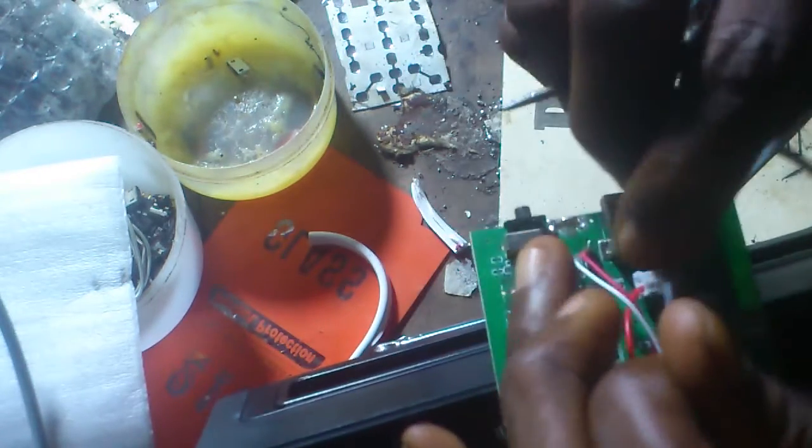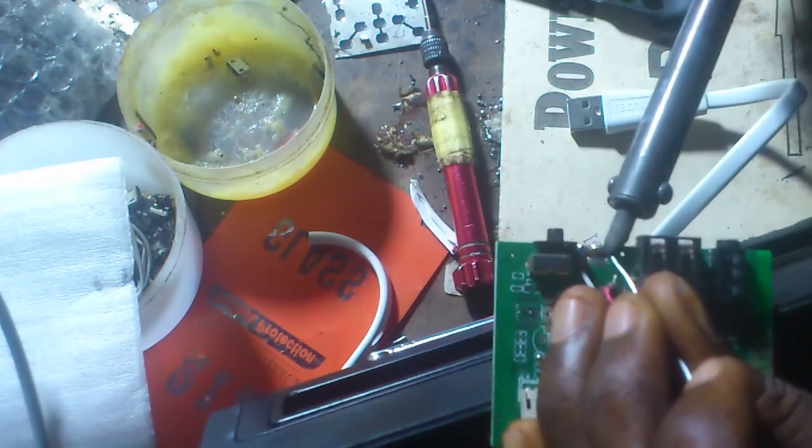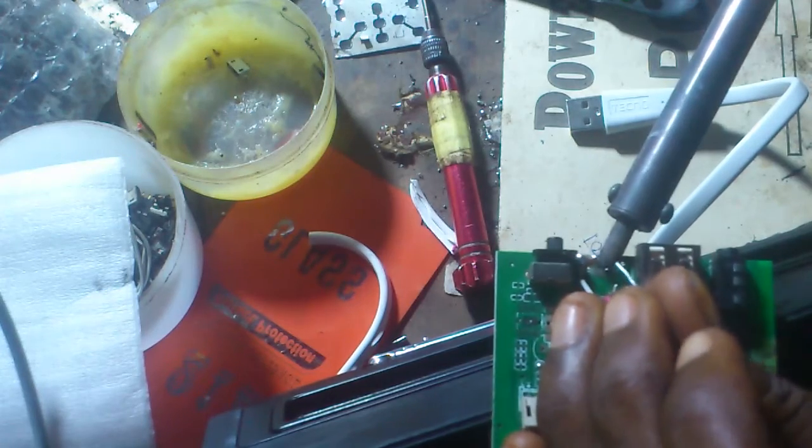When doing this, you need to focus and steady the motherboard before you do it or try your hands on it.